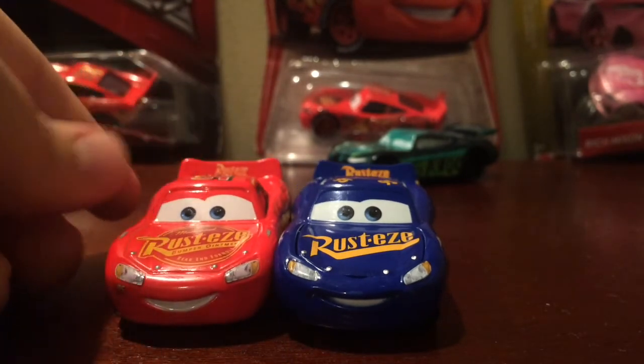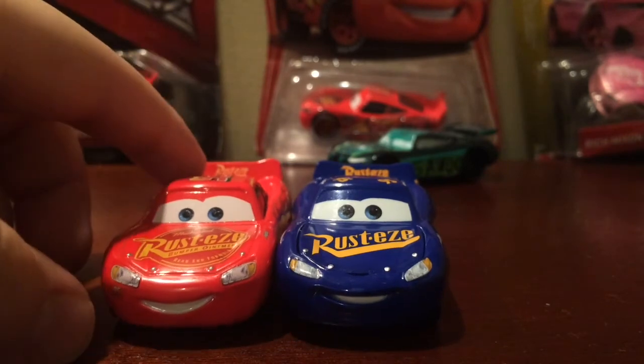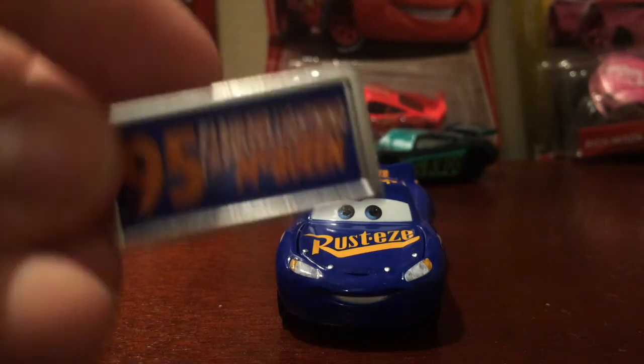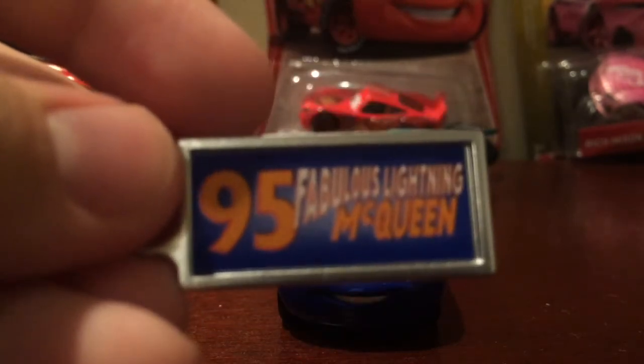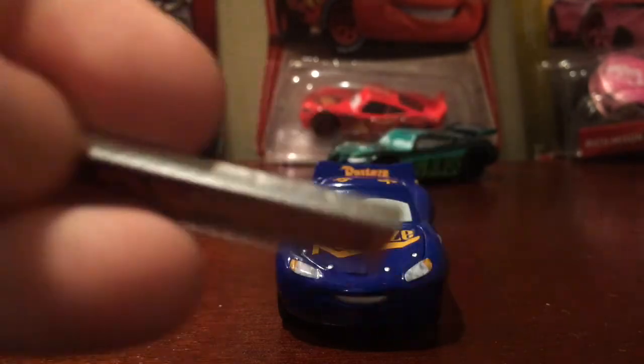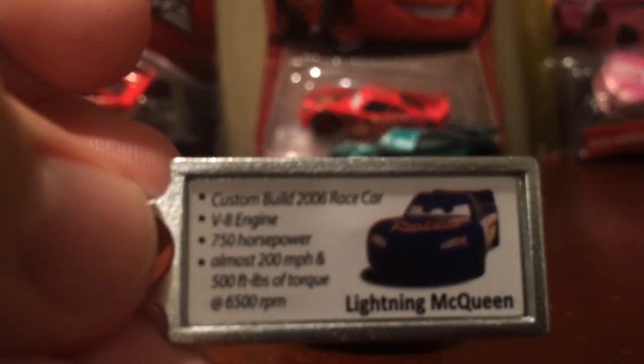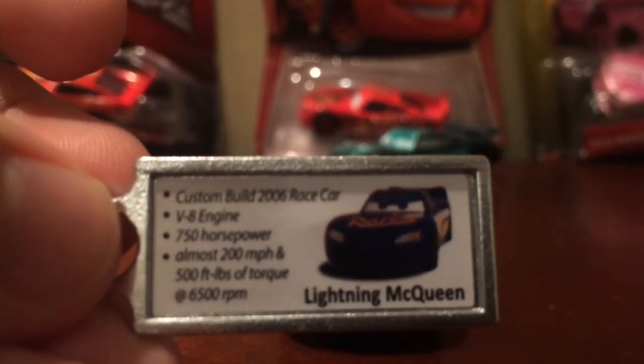Here's the Cars 3 version — you can see how big the smile is on this version. Oh, and this is the keychain, I forgot about it! Here it is: 95, Fabulous Lightning McQueen, which looks amazing. There's a picture of McQueen on it that looks like a prototype image, which makes sense because there weren't a lot of images available at the time. That's the best focus I can get, so you can pause to read it.